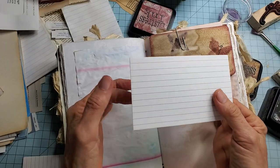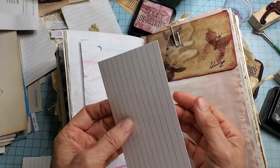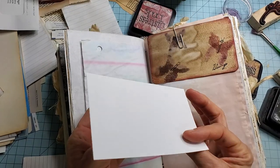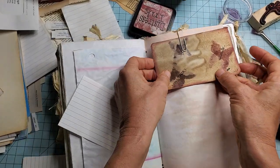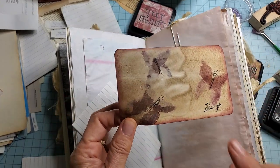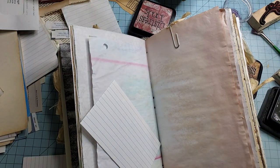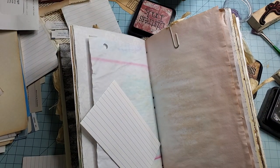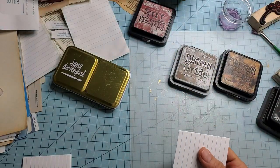If you happen to go down to the Dollar Tree, they usually have index cards — they're quite thin, which actually makes them very nice for junk journaling. But if you want to make them a little bit thicker and sturdier, mounting something to the back can work really well. I'm going to try and use very basic simple supplies, so let's take a look and see what we've got going here.